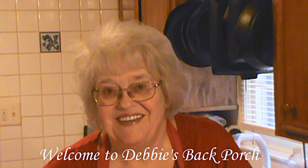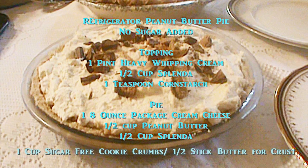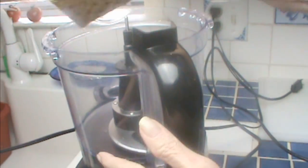Welcome to Debbie's Back Porch — so glad to have you with us again. I made a new pie for Thanksgiving this year: refrigerator peanut butter pie, made with no sugar added so it's diabetic friendly. I used Splenda; you can also use monk fruit, a new sugar substitute I've been trying and love. Here are your ingredients — you can pause and write them down. We love it when you subscribe, and please share this video with friends looking for yummy sugar-free desserts.